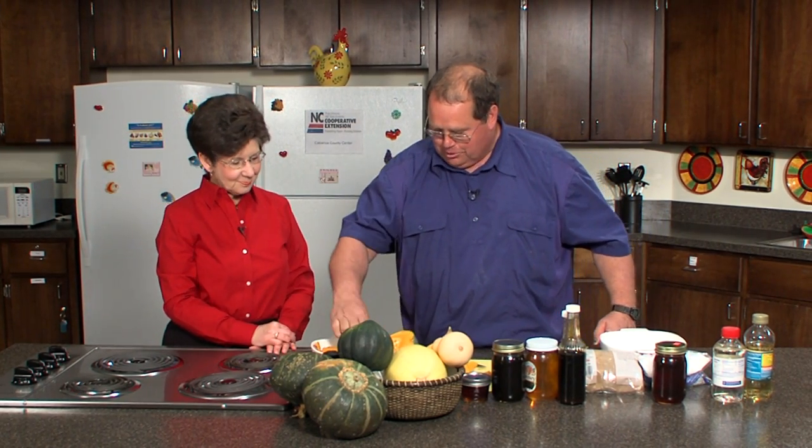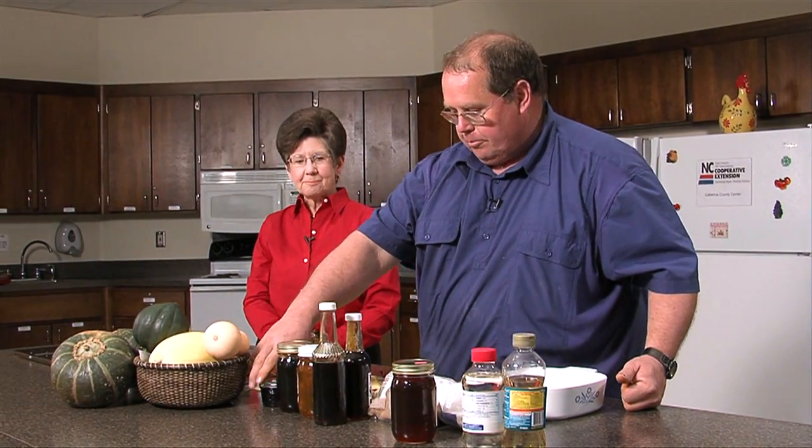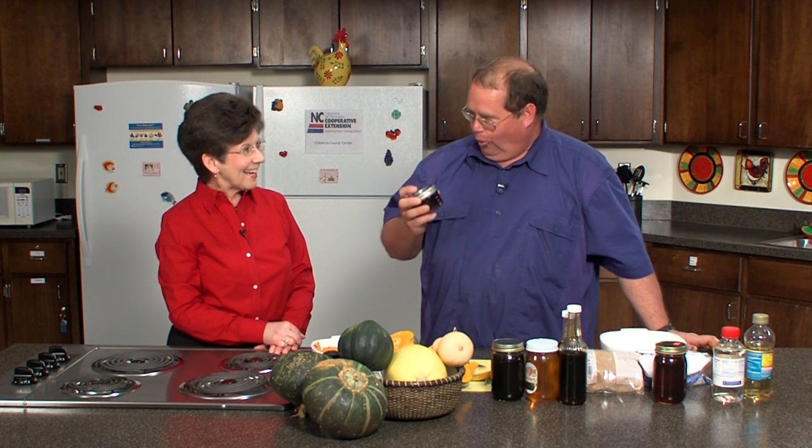Let's talk about sweeteners. I'm going to push this towards the dessert side of things. I've got local sweeteners with basically three options: the maple syrup, the sorghum syrup, and the honey. To the best of my knowledge, I'm the only commercial maple syrup producer in Cabarrus County. This is normally done a little bit farther north, but I normally make about three gallons. My best year was five gallons.